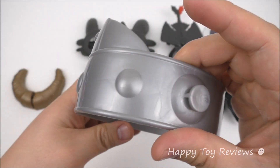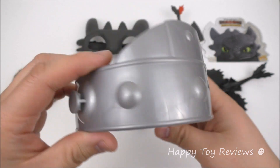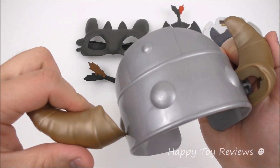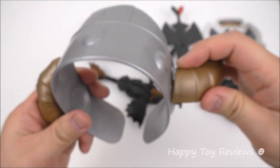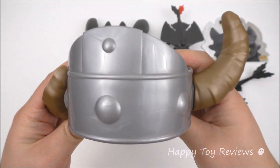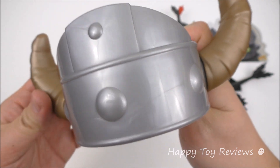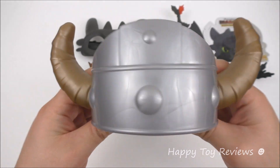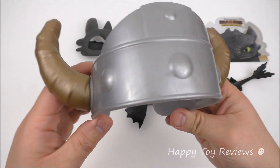Toy number 1 is the Viking Helmet, and it comes in 3 pieces. This is the main part, and it also comes with the horns. To put the horns on, all you have to do is line it up like this — there's that side, same thing on this side. It's pretty straightforward, it just clicks in like that. And there you go.